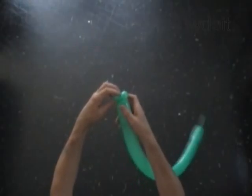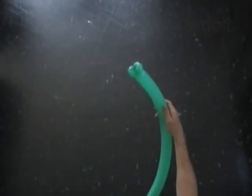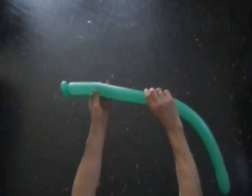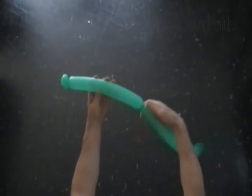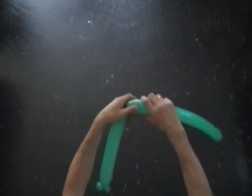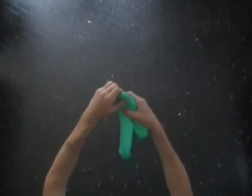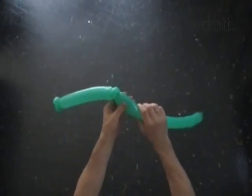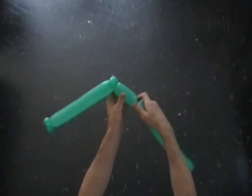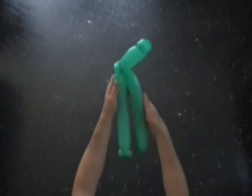At the same time lock both ends of the second green bubble in one lock twist. Twist the third twelve inch bubble. Twist the fourth three inch bubble. Lock both ends of the fourth bubble in one lock twist. Twist the fifth four inch bubble. Twist the sixth three inch bubble. Twist the seventh four inch bubble. Lock both ends of the chain of the last three bubbles in one lock twist.